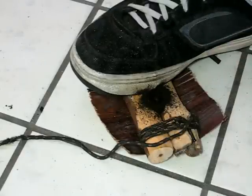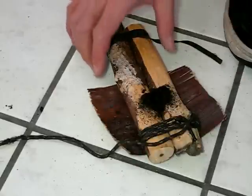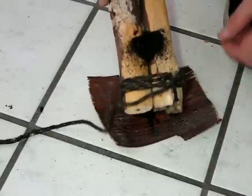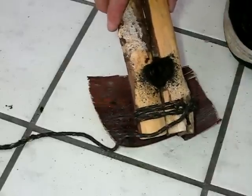This looks promising. Still see smoke. Now where's it coming from? Not from under here. Got the smoke coming from the top.